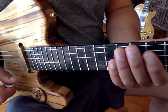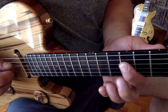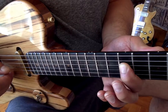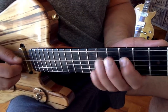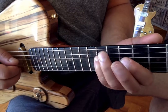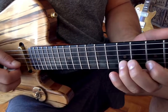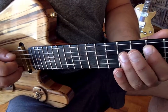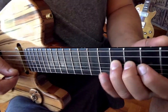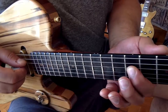Then you've got the last part, which is where the change goes — on the B, on the D string. Breaking down: three four.